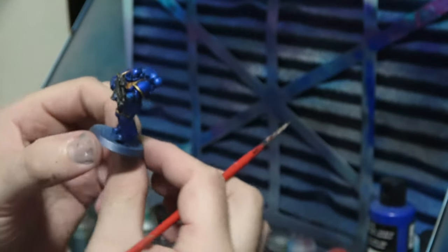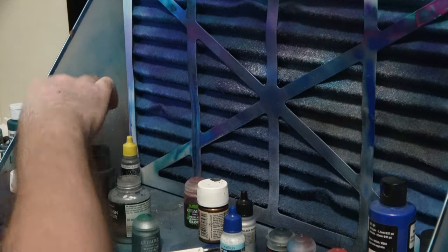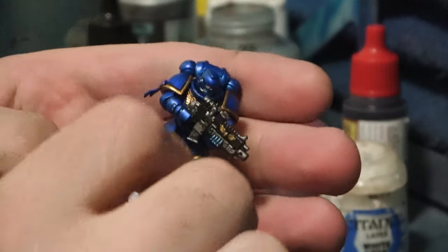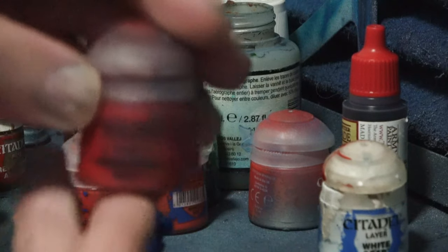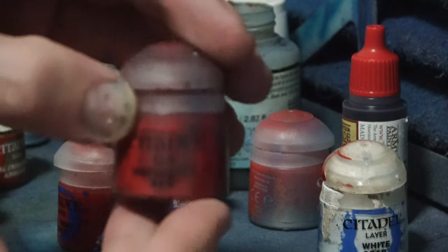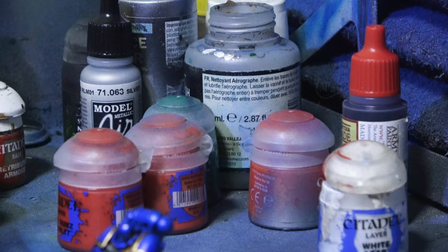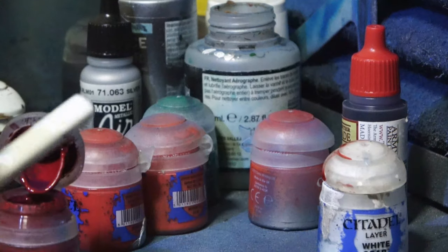Now we'll move on to the purity seals. Let's get to work on this purity seal. We have the marine here and I want to start working on that purity seal right here. I'm going to start off with some Mephiston Red. This isn't going to be the crazy version of purity seals - this is just your very basic approach. This tutorial is an introductory tutorial for the channel, and I will do more in-depth sections on all this.